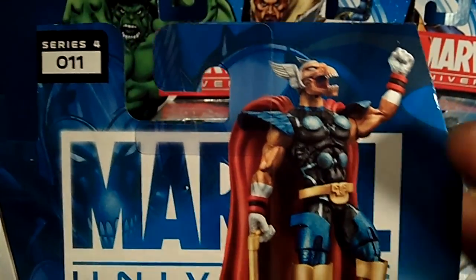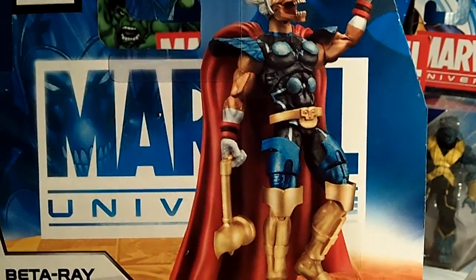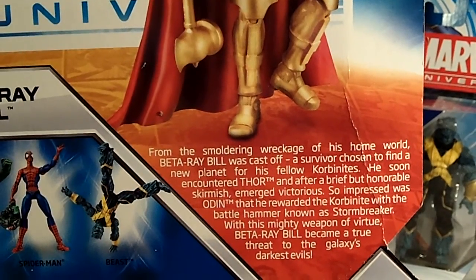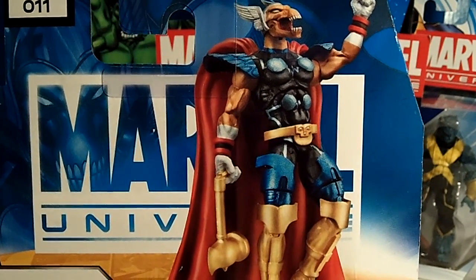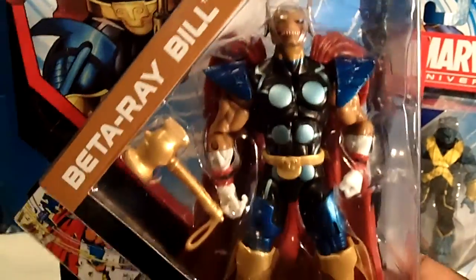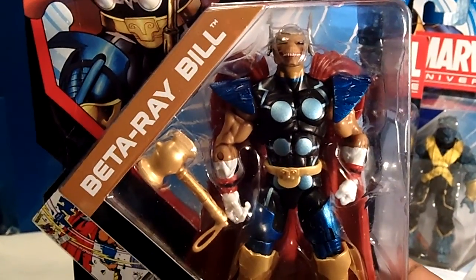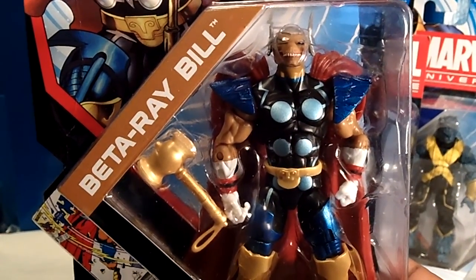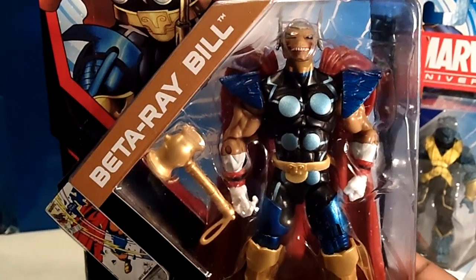See how his mouth is open right there? It's just — the colors — I'm blown away. Here's the bio of him. I'm blown away by this figure. I really dig it, I really dig this figure. Finally I found this figure, and what a relief because he is an awesome and amazing figure. Most sought-after figure from this wave, and he is the bomb. The whole wave is awesome — even though I don't have Spidey, the whole wave is awesome.